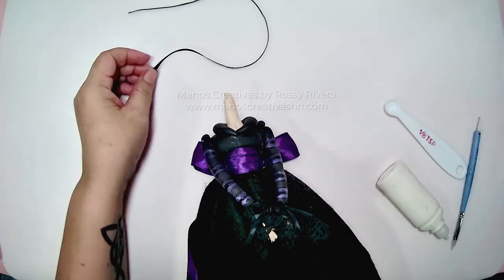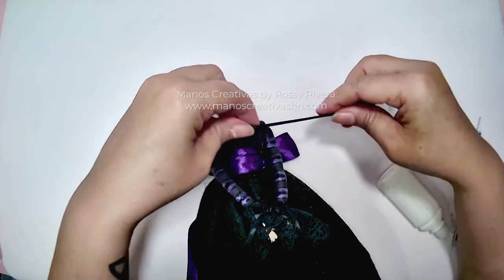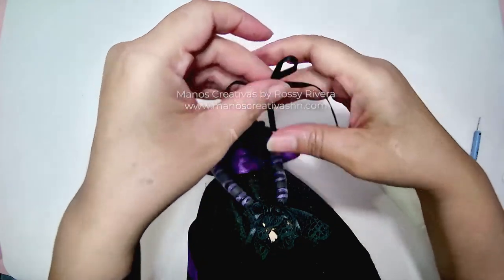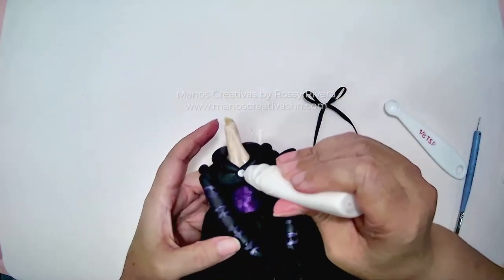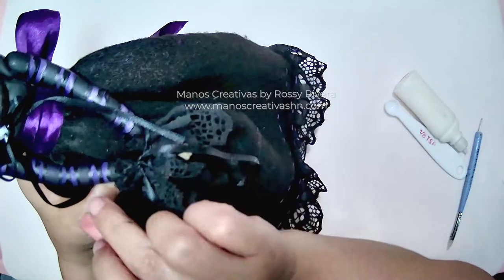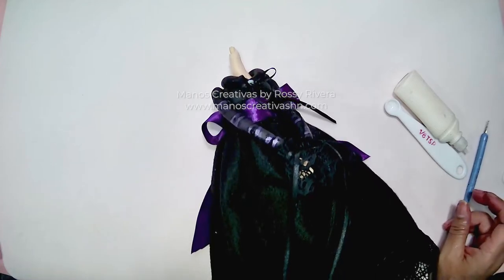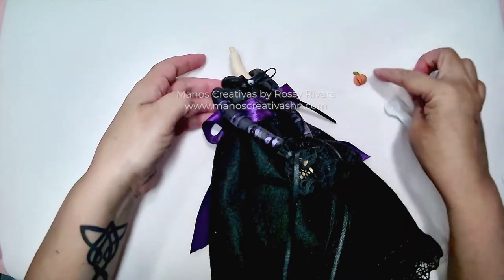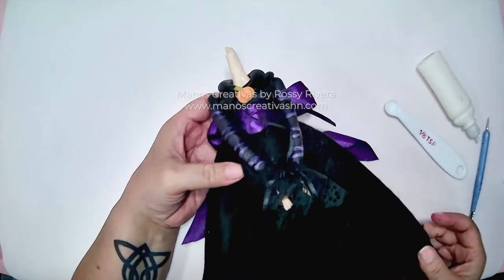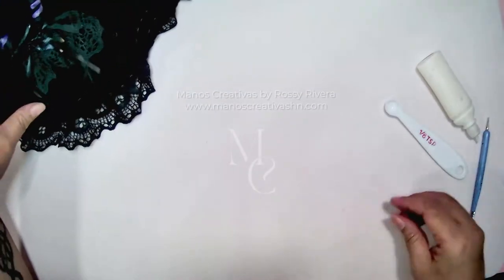Now we're going to add a sort of brooch — for this we're using a very tiny pumpkin, just like this. We're going to add it and wait for that to dry.